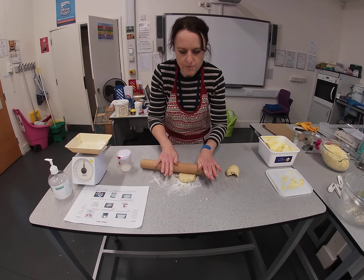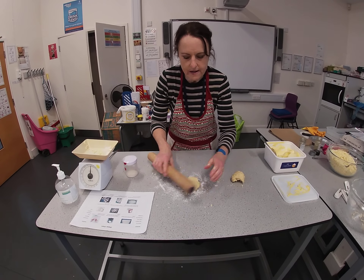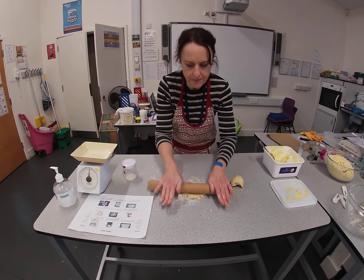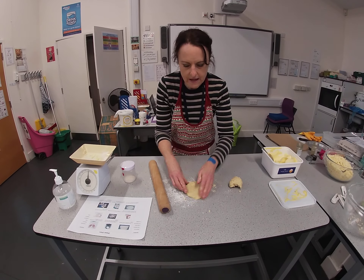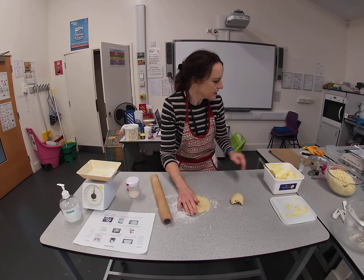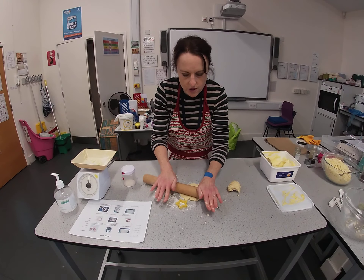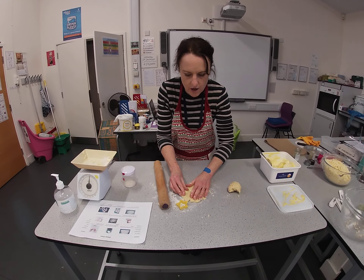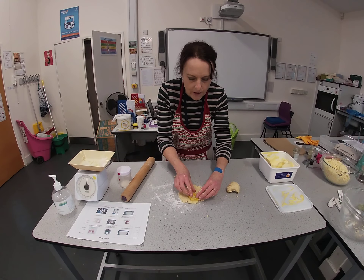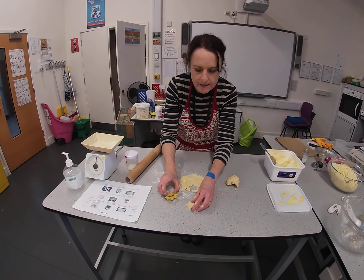The dough gets better and better the more you roll it out. To start with, if it does crack a little bit, don't worry — keep persevering and it should all stay together. Roll it out so it's about as thick as a one pound coin. Take your cutter — I'm making star biscuits, but you can use whatever cutter you have at home. Go near the edge, push it down, give a little twist, and then poke out your biscuit.